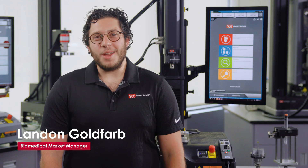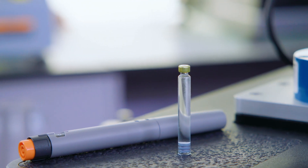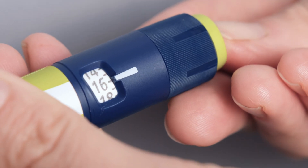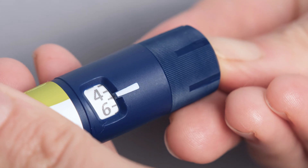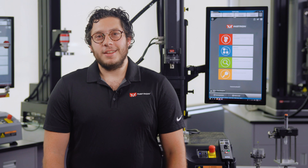Hi, I'm Landon Goldfarb, Biomedical Market Manager here at INSTRON. Today we're going to take a deep dive into the mechanical testing of insulin delivery devices. Diabetes is quickly becoming one of the world's greatest public health crises. Over time, the complexity and volume of treatment devices has increased, leading to expanded requirements for mechanical testing.